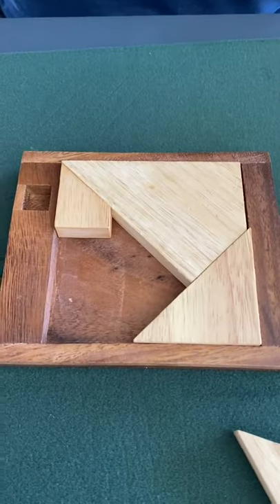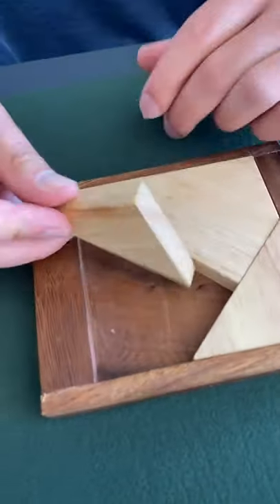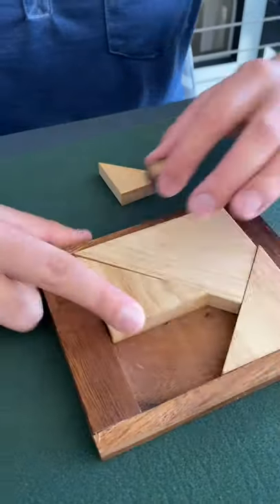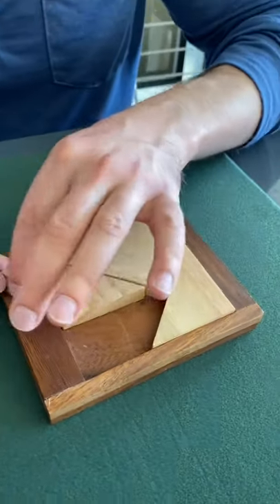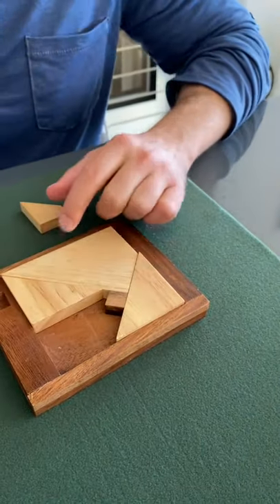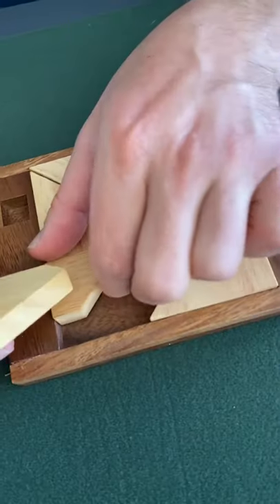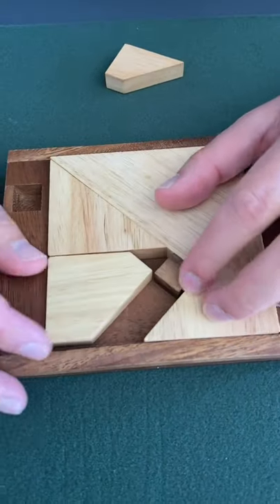It's gonna feel so good when this is all finished. It's such a satisfying feeling when you're able to put this all together. Which way does this go? Goes like that. That goes here. No. Oh gosh.